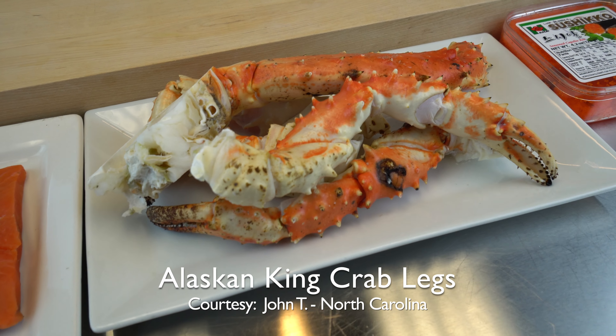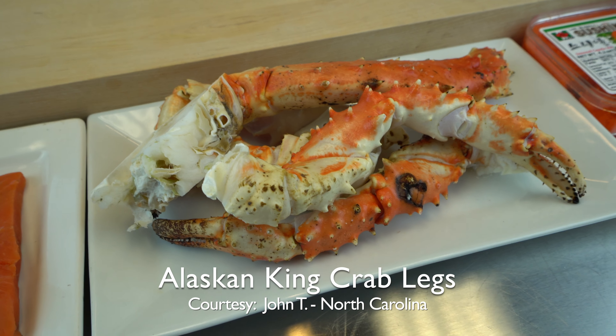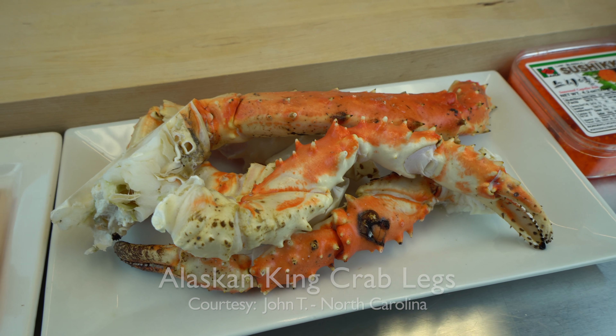My original recipe uses scallops, white fish, crab stick, mayonnaise, and a little bit of salt and pepper. But today, instead of imitation crab, we're going to use real crab. You're very, very lucky. I want to give a shout out to John from North Carolina for sending like eight pounds of Alaskan king crab legs to us.